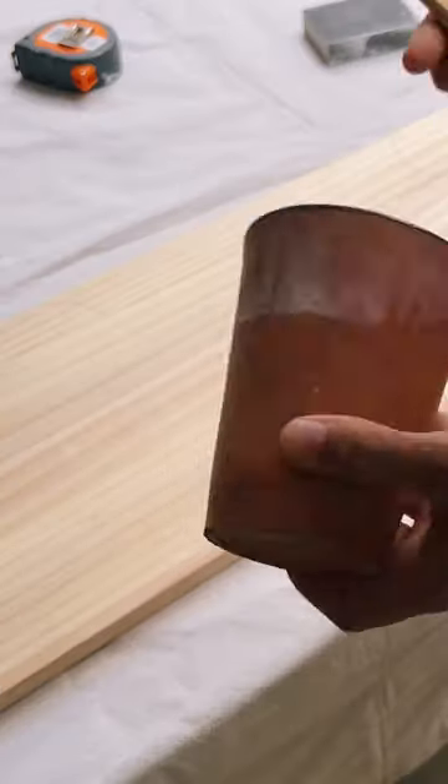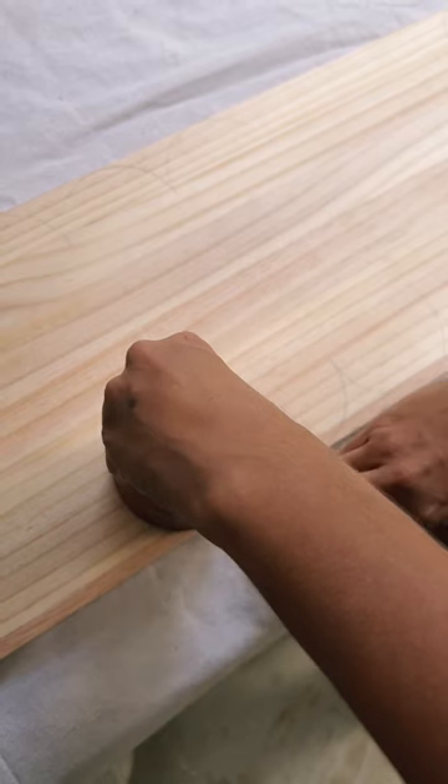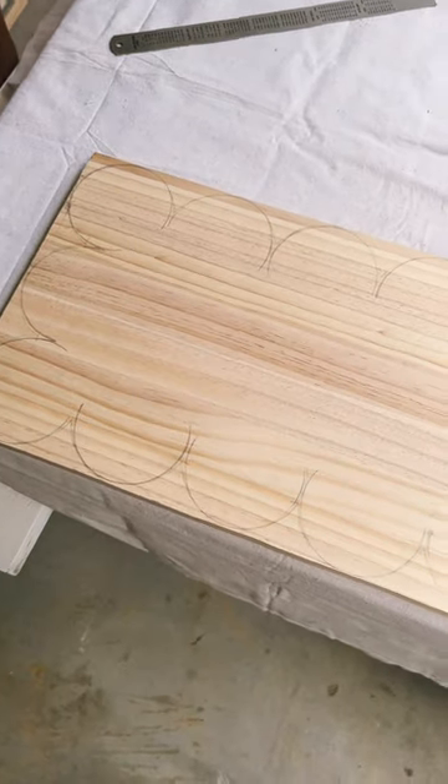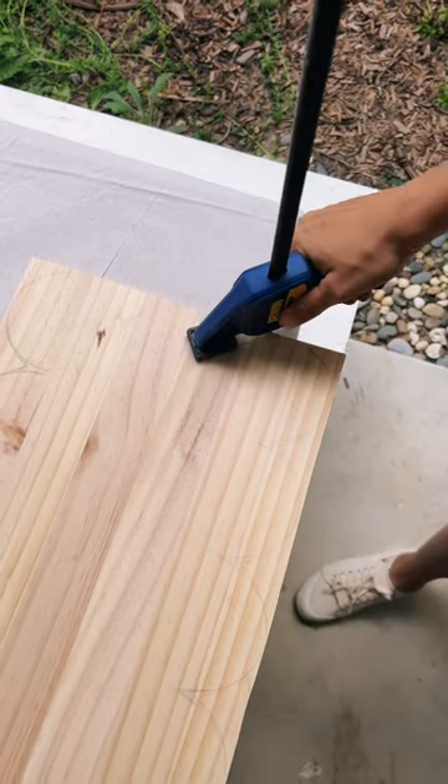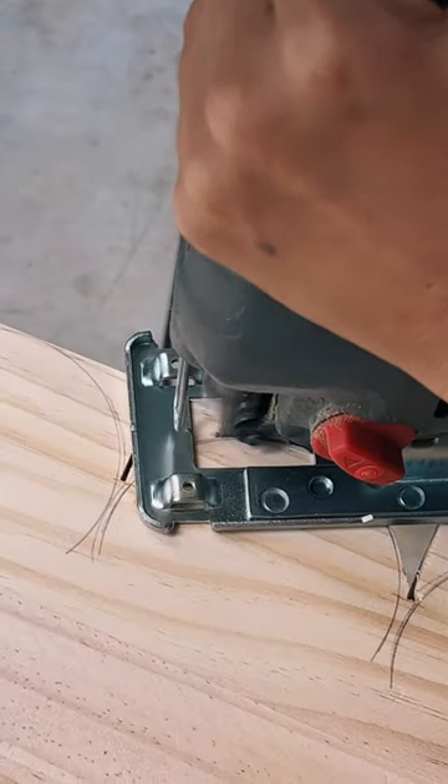I've been wanting to craft myself a bath tray for so long, and when Mother's Day rolled around I knew it was the perfect opportunity. I wanted it to be a little bit special, so I decided to do a scalloped edge. After cutting the wood to match the bath size, I used a template to draw a scalloped edge.